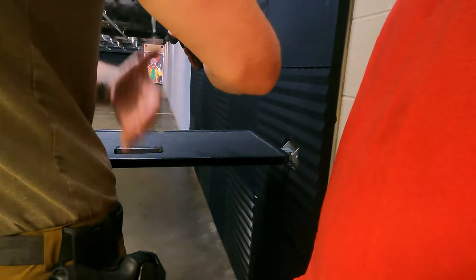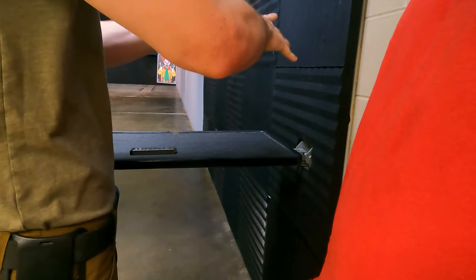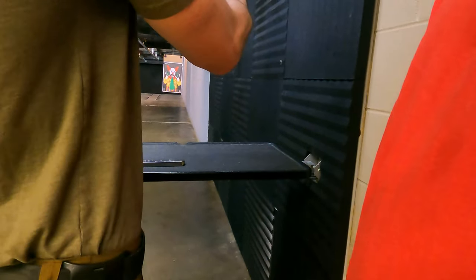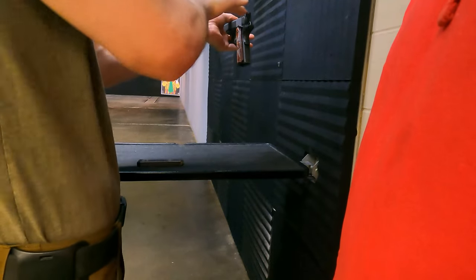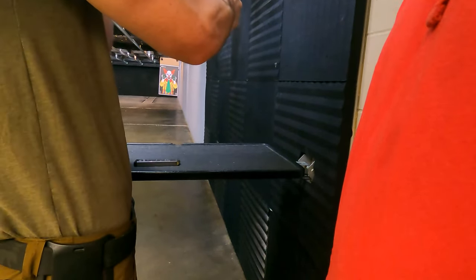Whenever you pick it up, or when you're coming out of the holster, you want to make sure that your hand is as high up in the grip as possible. If your grip is too low, it's going to feel like there's a lot more recoil than there actually is because of that reciprocating mass of the slide. So you really want to try and get as high in there as you can.